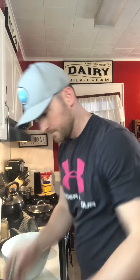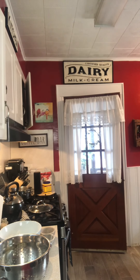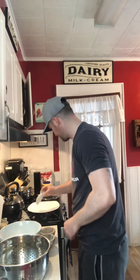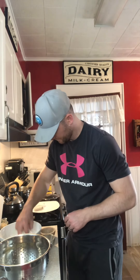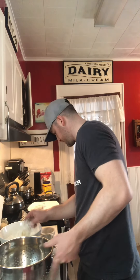They're gonna be crispy on the outside and nice, soft, and juicy on the inside. Take our whisk and really mix that up — mix, mix, mix, mix. Take each of our wings, get a nice little coat, and shake off any excess. We'll keep doing that till we finish the whole batch.